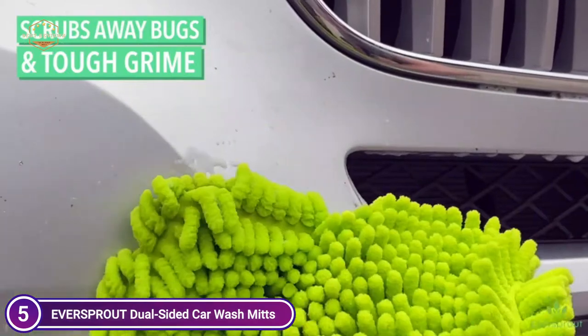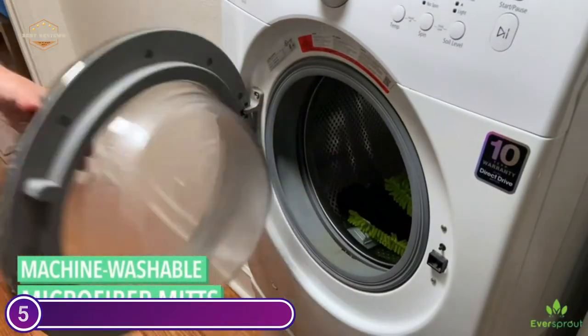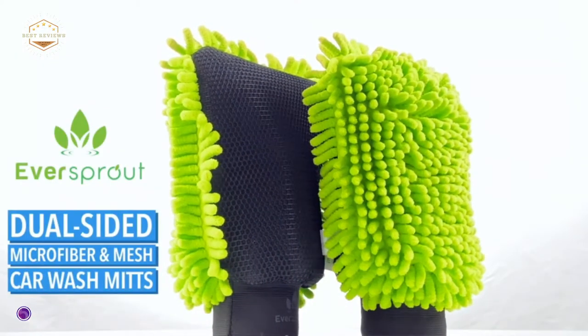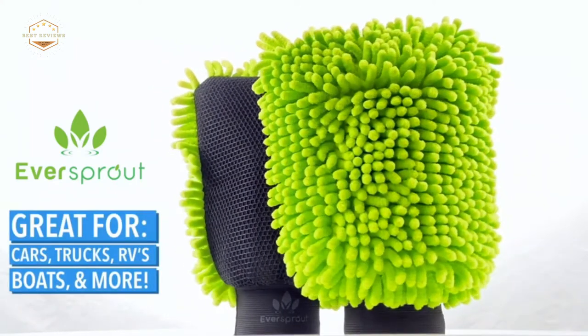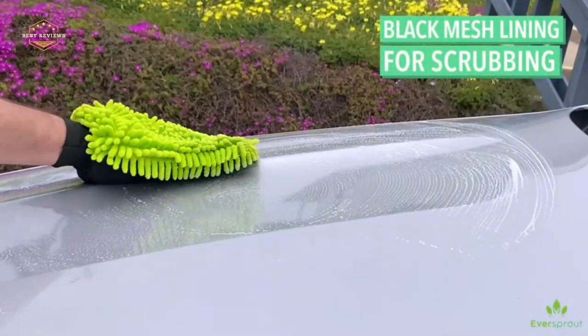One side of the mitt has a mesh sponge that can be used to scrub hard-to-reach spots such as bugs, pollen, and sap. You don't need to switch tools — simply rotate your mitt over to the opposite side and you're ready to go. Avoid the hassle of microfiber noodles falling apart, seams breaking, and elastic wristbands that break upon arrival. Eversprout only uses proven materials that have been proven to be durable.